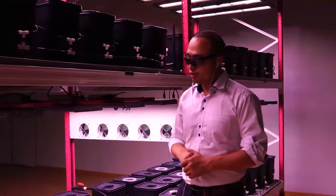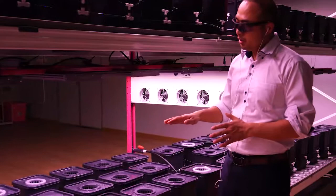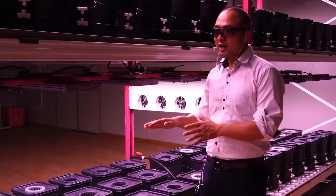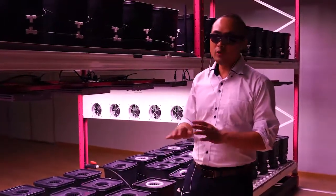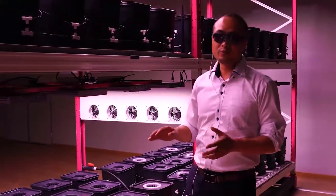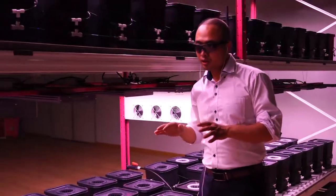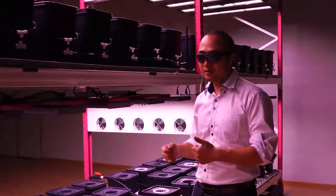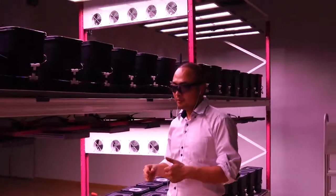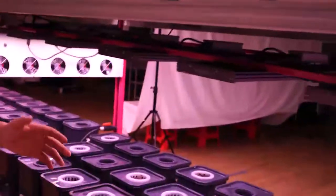Another advantage of this sealed system is that when you irrigate, you don't have too much evaporation, so the humidity of the air would not change a lot. It's easier to maintain the environment humidity. The result is you have less mold. This is why we can save water and nutrients.